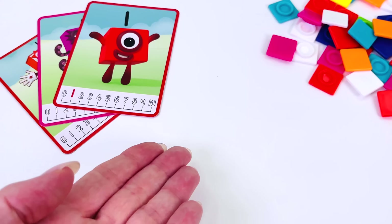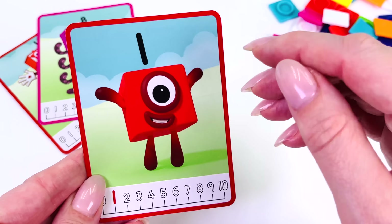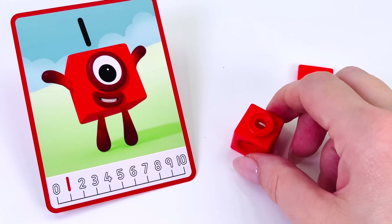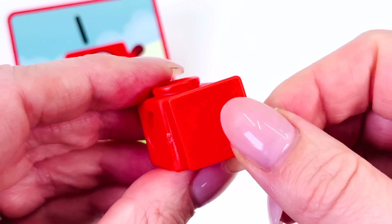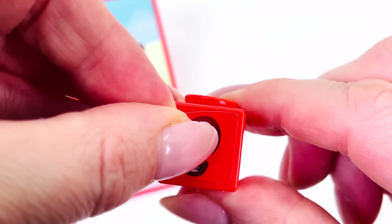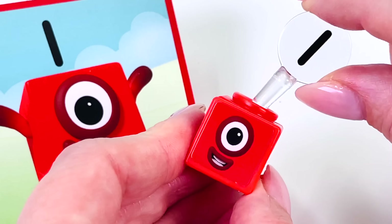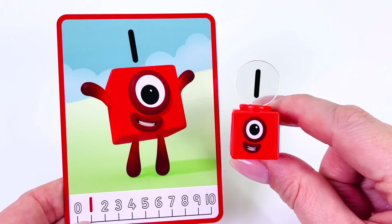What shall we make next? How about number 1? I only need one block to make this character. We'll put the tile on the front and give it a face. Here you go, little guy. Now all we need is number 1 on top. Here you go — we made number 1.